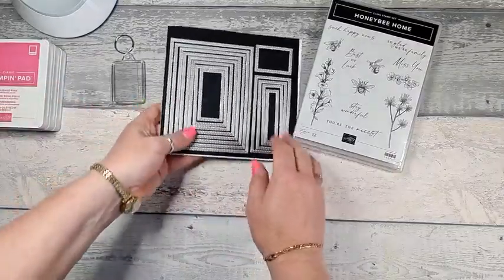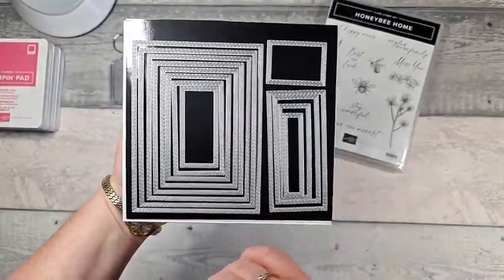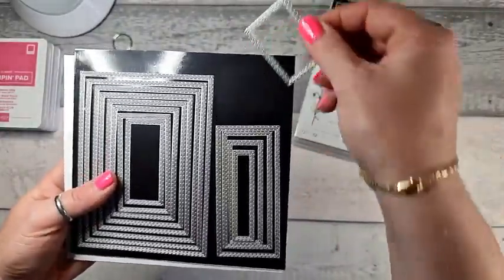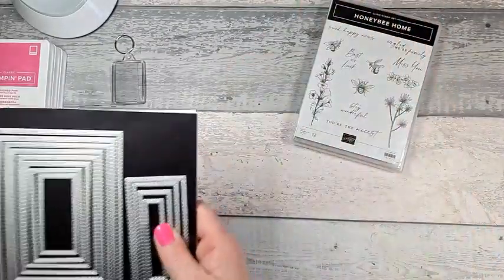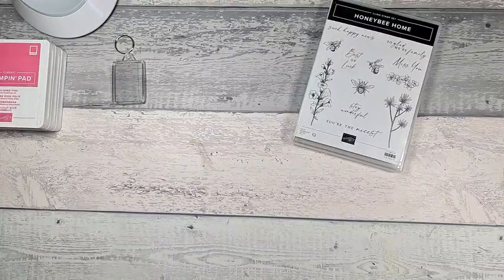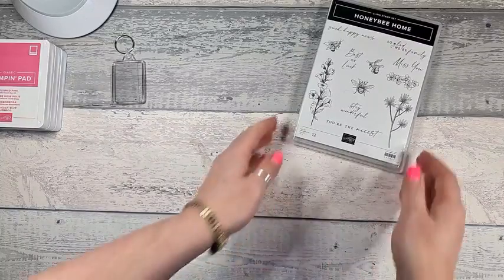Just quickly going through what we're using. We've got three colours: Tahitian Tide, which is one of the new in colours; Parakeet Party, also a new in colour; and Polished Pink, which is last year's in colour. We're also using the Rectangle Stitch Dies — a good basic set for layering — but the only die we're using tonight is this tiny one in the corner.